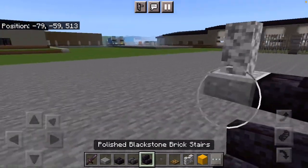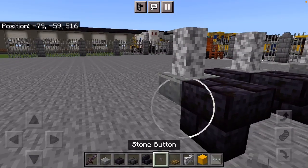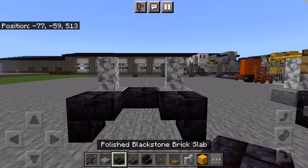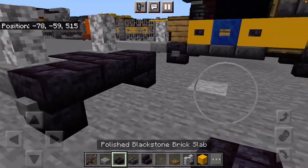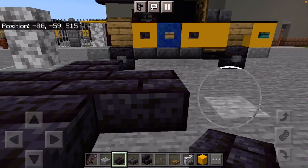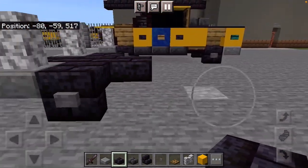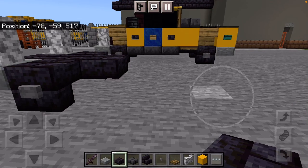Add Polished Blackstone Brick Stairs with buttons for the wheels. Then bring in more Polished Blackstone Slabs, and from end to end you want a total of 8.